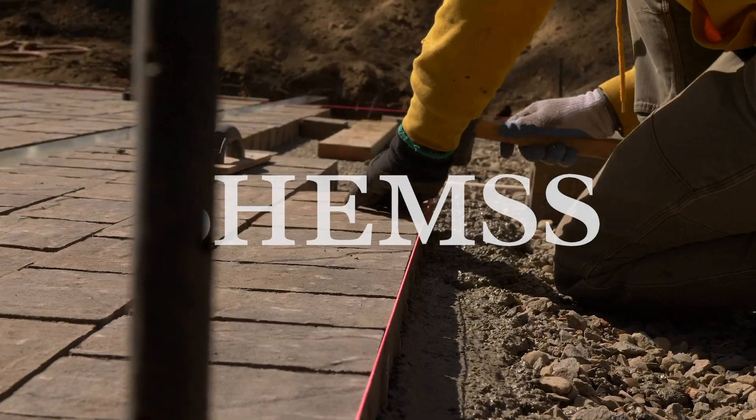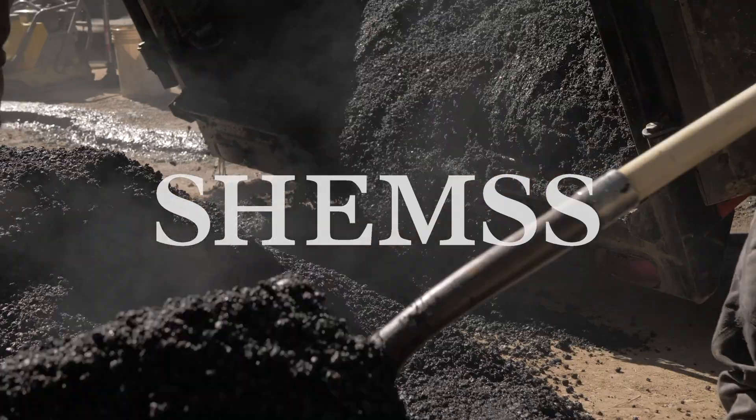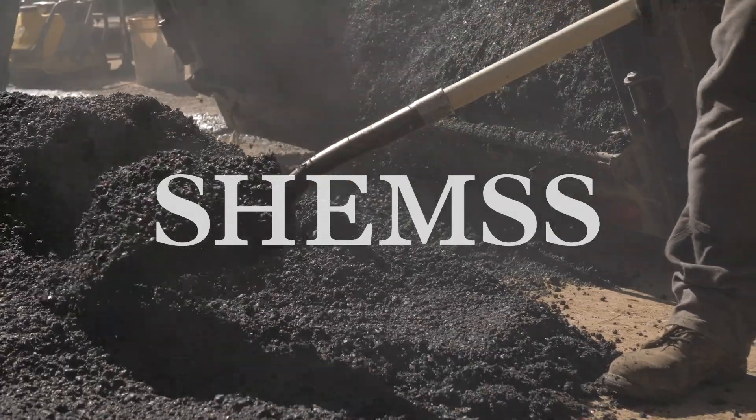Welcome back to Shems. In this episode, we'll cover two parts of the driveway: permeable pavers and asphalt.